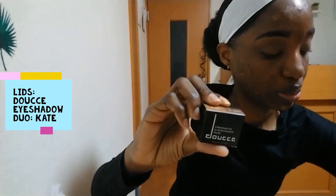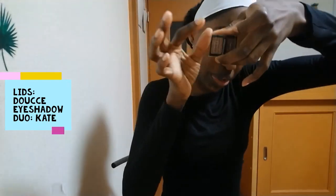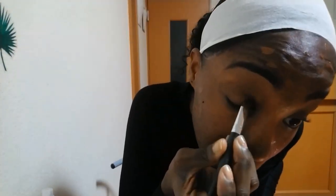I'm using my douche pre-matic eyeshadow duo — I'm pretty sure I don't know how to pronounce this either — and it comes with two shades. I'm just using the shade Kate as my eyelid color.